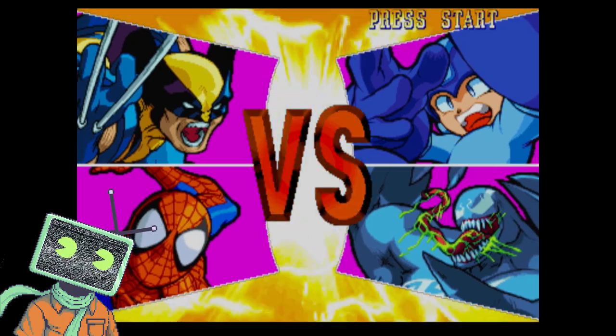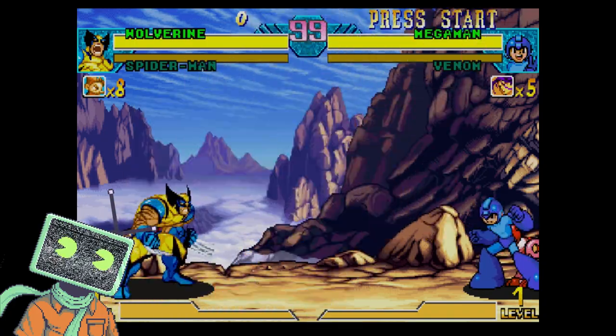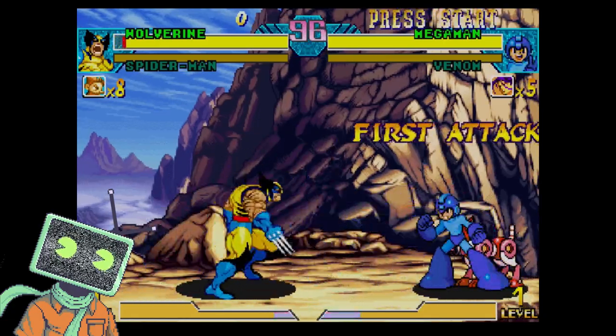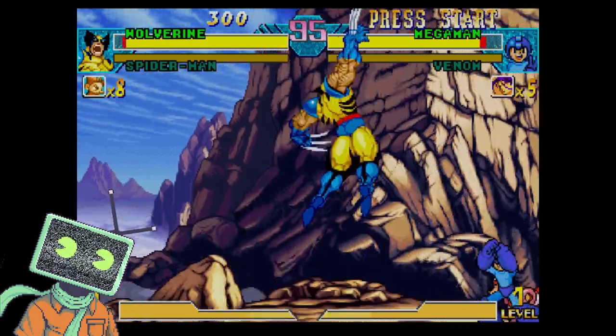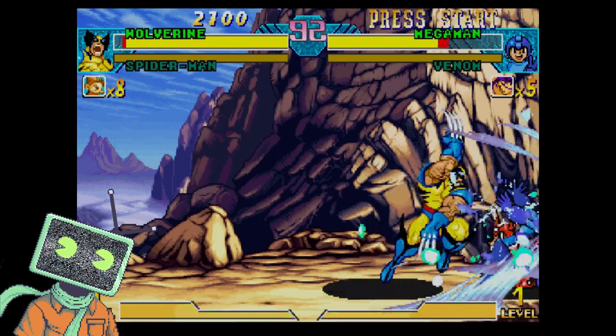This device handles Dreamcast really well. Here we have Marvel vs. Capcom. I don't know about you guys, but I always use Wolverine and Spider-Man. Who are your mains? Let me know in the comments down below.